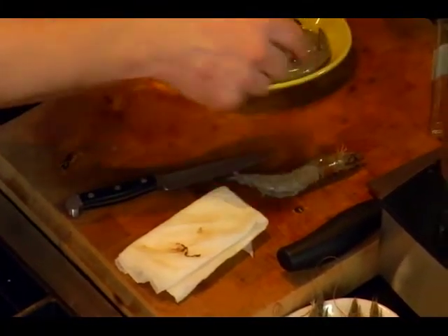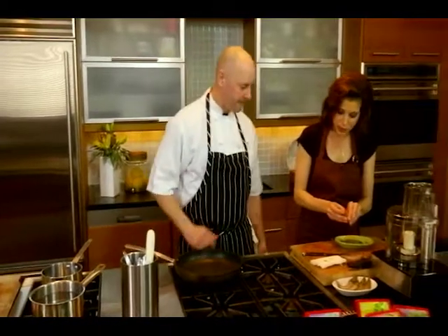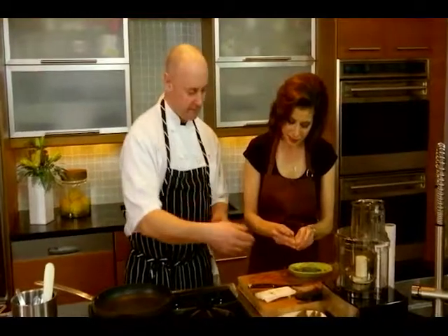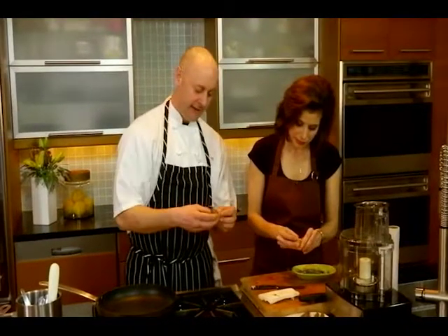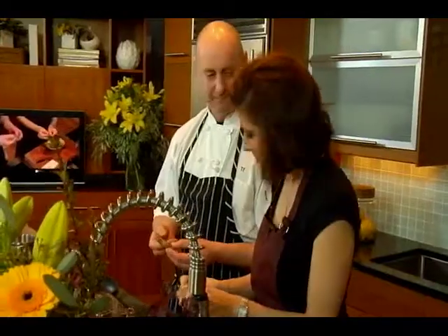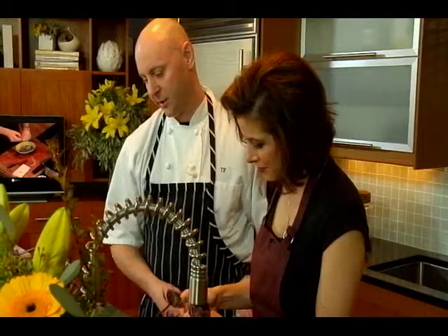Excellent technique. We're going to have you try that. And the reason for leaving the head on — you said it's because of the dramatic presentation. Yeah, and also the flavor. All the stuff inside the head kind of makes its own little sauce in there. It's delicious roe and all that stuff, so it's definitely a flavor thing too.